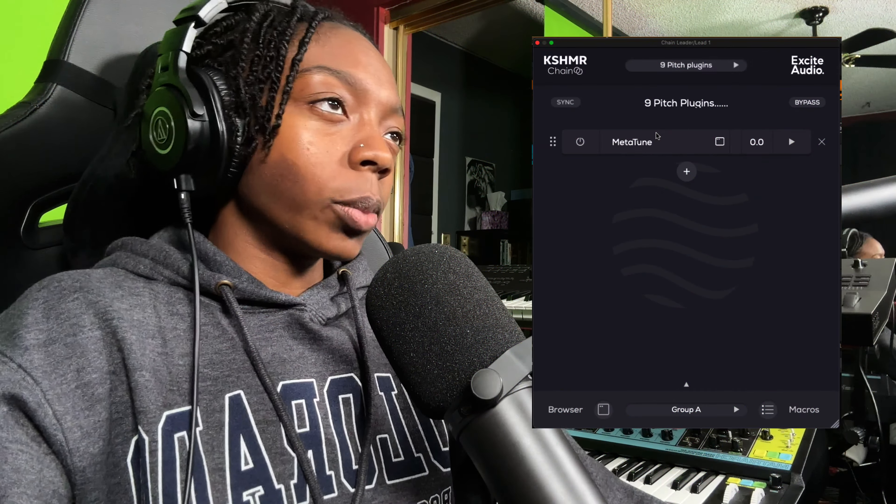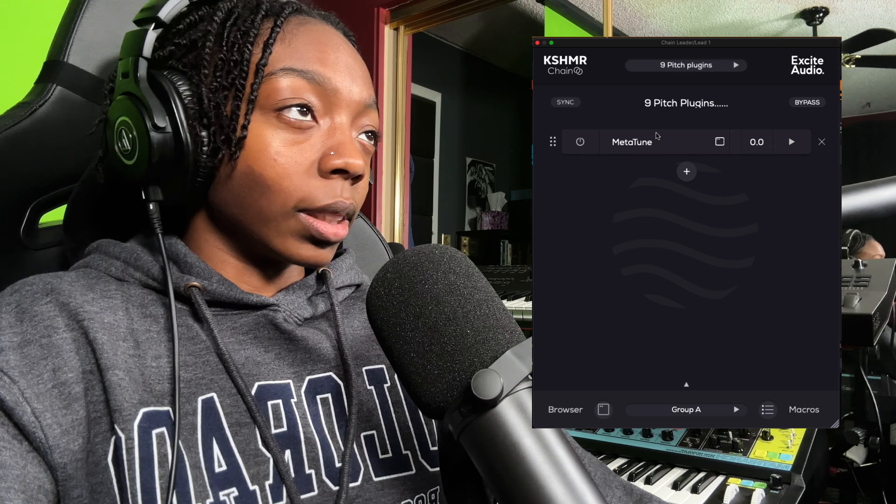What up everybody, it's your girl July from Kickback Couture. If you've ever looked into auto-tune plugins you've seen a handful of options, so I spent a ton of time trying and testing nine of the most popular auto-tuning plugins. Make sure you stick around to the end because I'm going to share my process for making sure my auto-tune is in the right key.